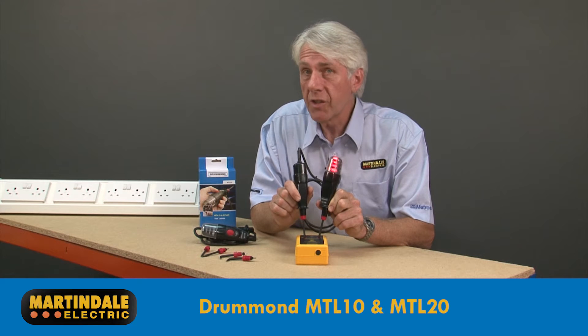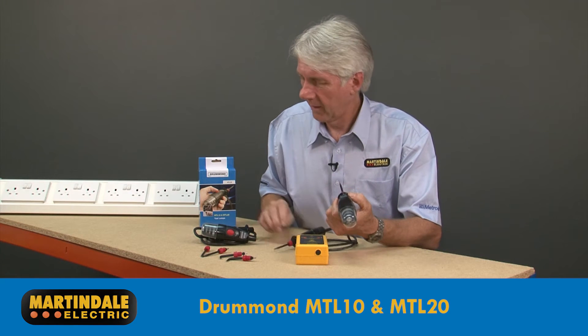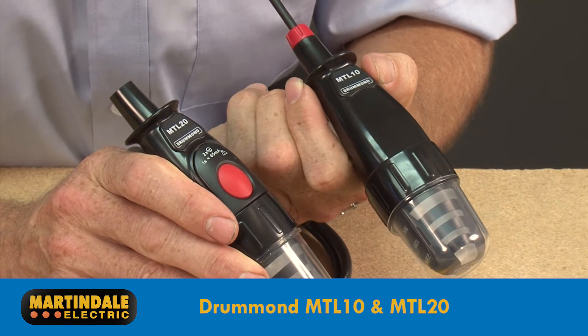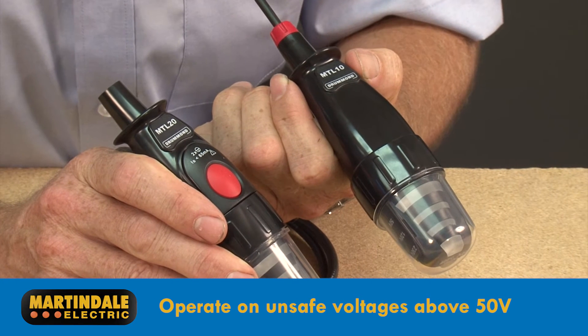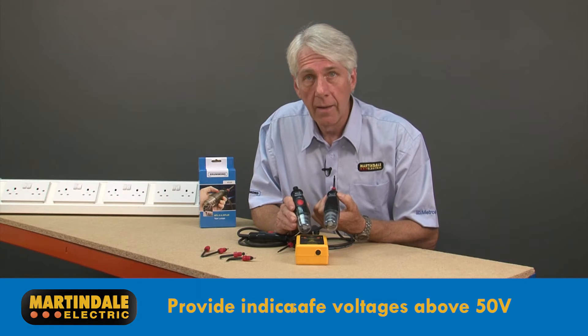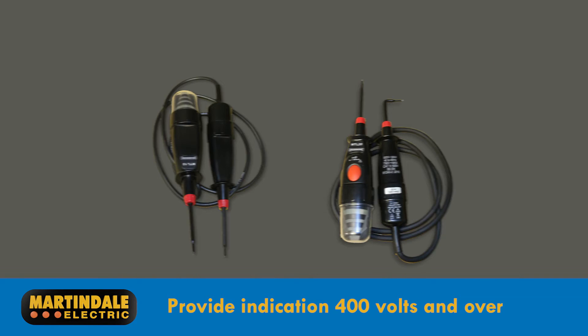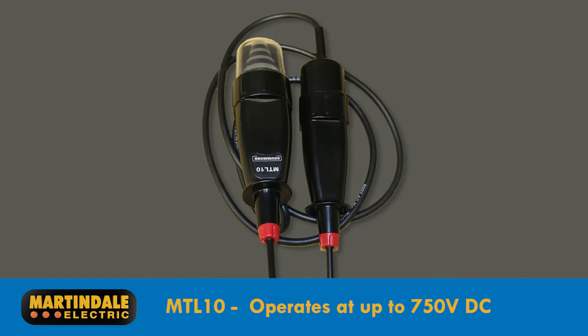Test lamps are another very trusted means of detecting the presence of voltage and can be used along with a suitable proving device as part of the safe isolation procedure. The Drummond MTL10 and MTL20 operate on unsafe voltages above 50 volts AC or DC and provide an indication up to 400 volts, although both have a higher voltage operational range than this. In fact, the MTL10 will work up to 750 volts DC.